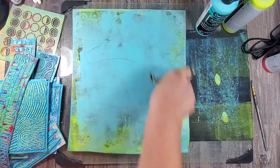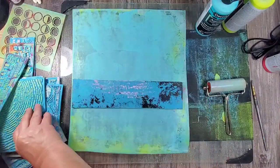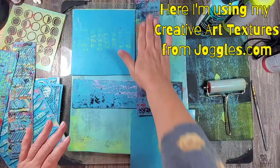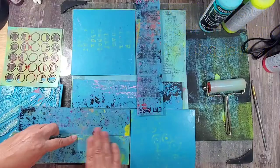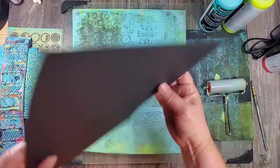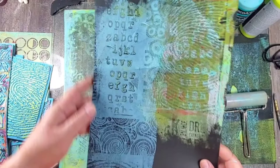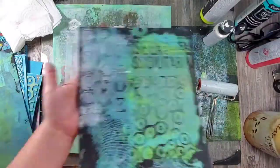By using this large plate it gives me a huge surface area to play with, but instead of creating one print I use multiple pieces of paper and pick up small areas of texture at a time. By using multiple sheets I end up with coordinating papers that all have the same textures and the same color palette.